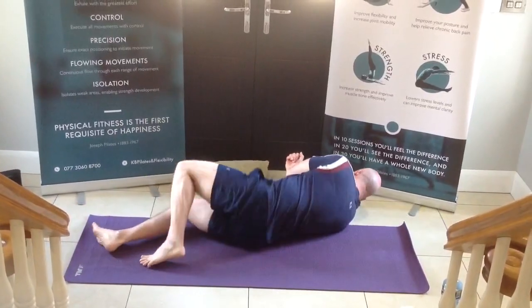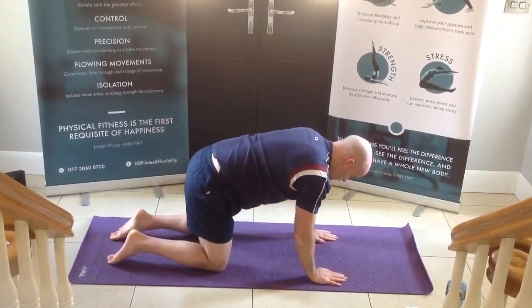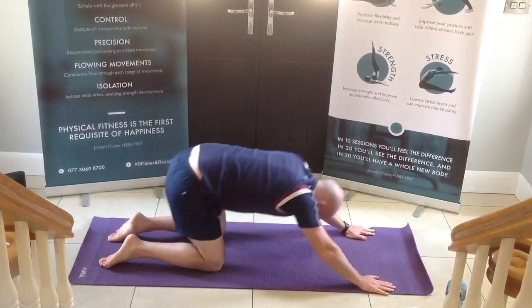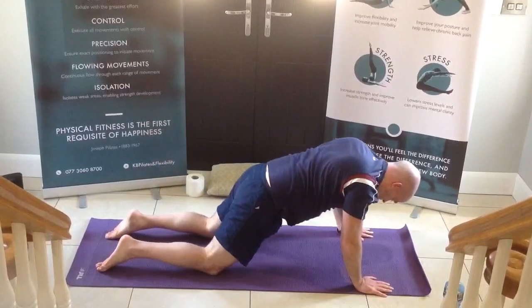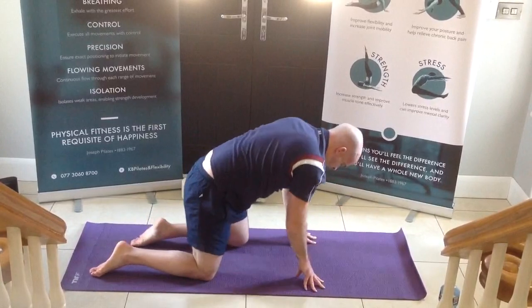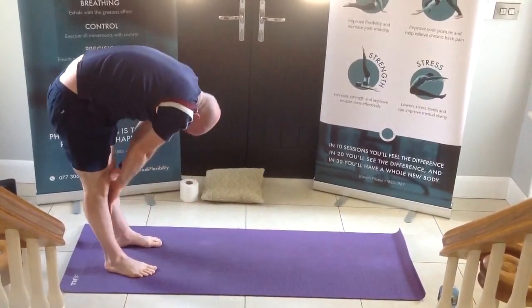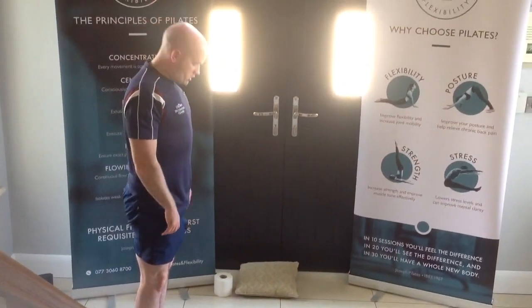Roll yourself over onto your side and then we're going to go into our all-fours. Stepping the hands out, pushing yourself back onto your knees. Inhale forward, back for two, forward, and back for three. Just get that nice wee stretch underneath the armpits as well. And release. From here, knees underneath the hips. Curl your toes under, walk your hands back, curl your chin underneath, and then roll yourself all the way back up. Nice wee breath in at the top.